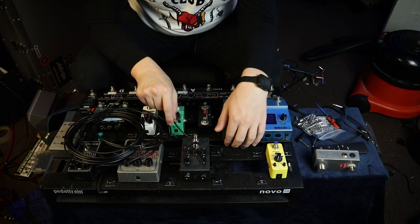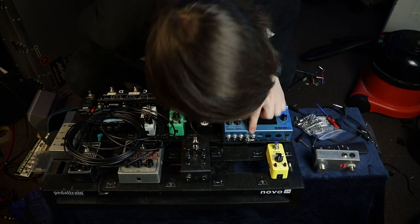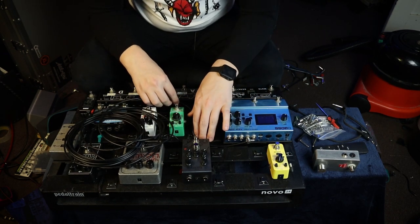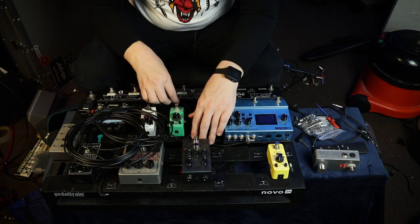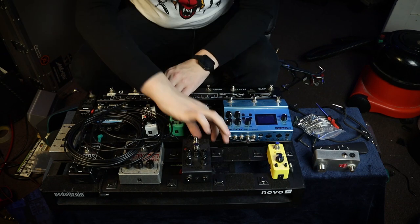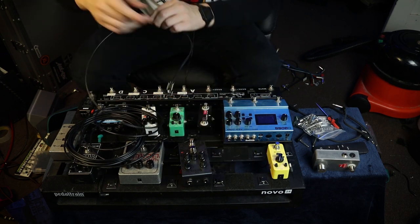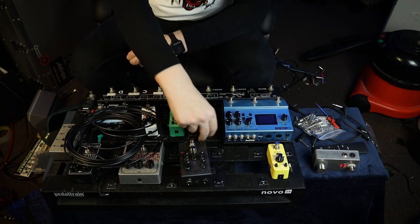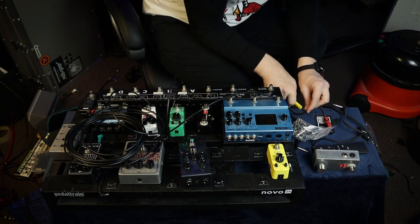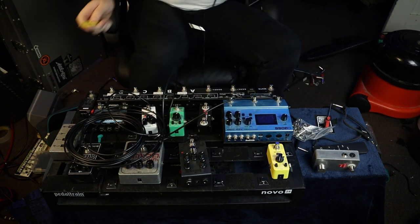Routing wise it's got to go down here, and this is the MD500 B output - so that will be going to the return just there. With these things you always leave a little bit of a service loop. I'll do this over the side here - a nice flush cut down. Double check it's not crushed the inner core.